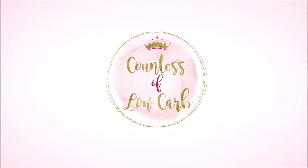Hey, it's Elizabeth Kahnis with Low Carb and on this episode we're going to do 7 Keto Weight Loss Hacks for Meal Prep. My 7 hacks to make your life easier — and who doesn't want that?